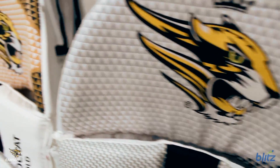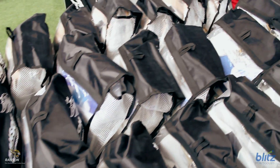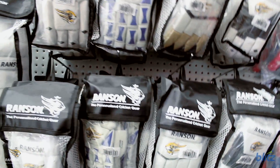The impressive range of Ranson batting pads are manufactured to a high standard and will appeal to all junior and senior players. Plus the comprehensive range of attractive batting gloves features many different designs, providing for all cricketers at all levels.